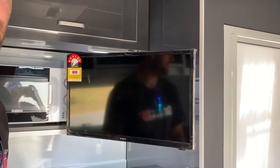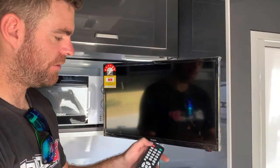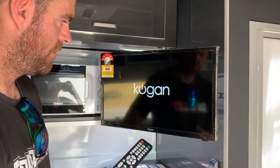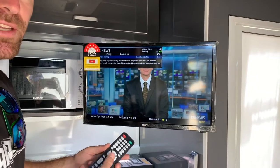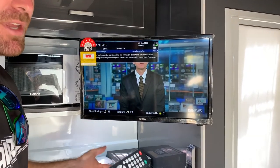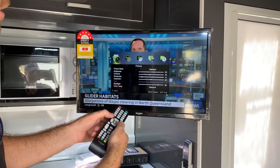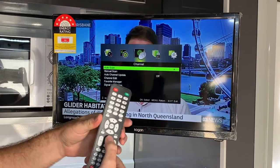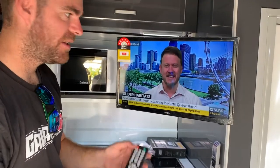To turn on the TV, turn it on like a normal TV. Whenever you move to a new location, you'll have to retune the TV — hit menu, then scroll to channel, scroll down to auto scan, and hit enter. It should auto scan your channels. When you're finished with the TV, turn it off.